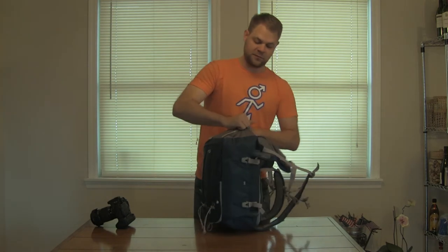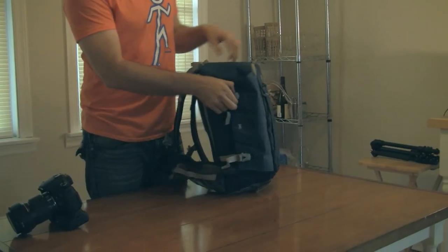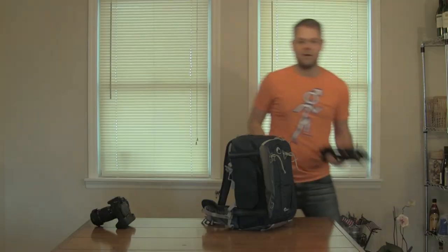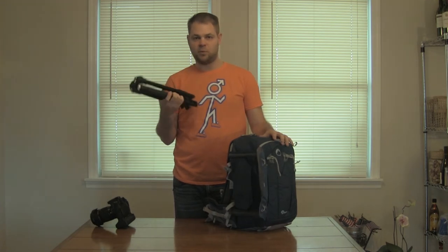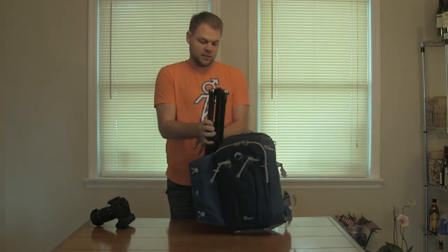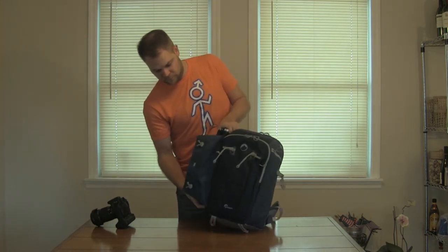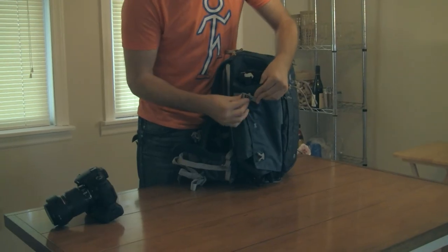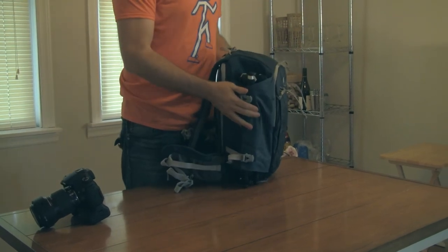Not only does this have good protection from rain and the elements, there are two other cool features I really like. A lot of bags have tripod holders on them — this one goes a little extra step. You pop these out and you have your tripod right here. This one is a Be Free by Manfrotto — beautiful tripod, portable. You stick it right inside here, and all you have to do is pop these closed. They're adjustable — if you have a smaller tripod you can close it up tighter, if you have a bigger one you can leave it as is.